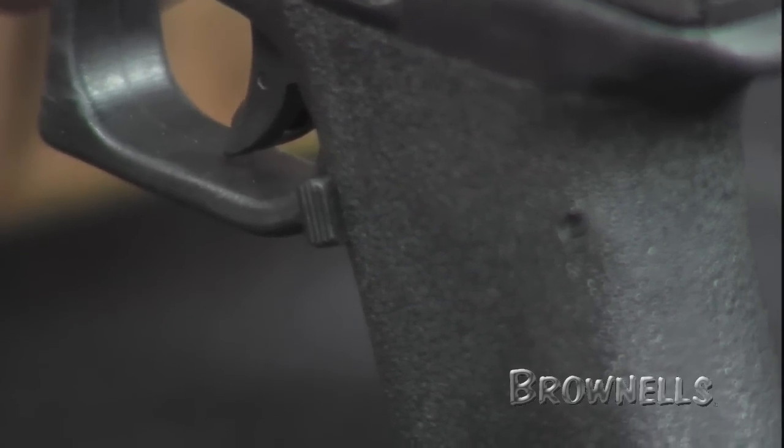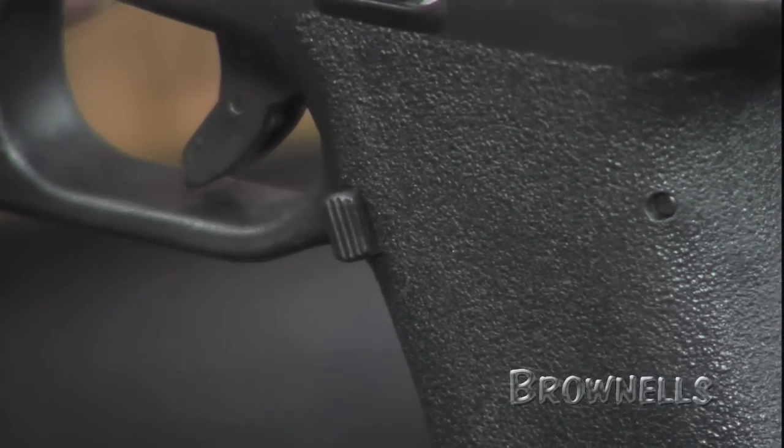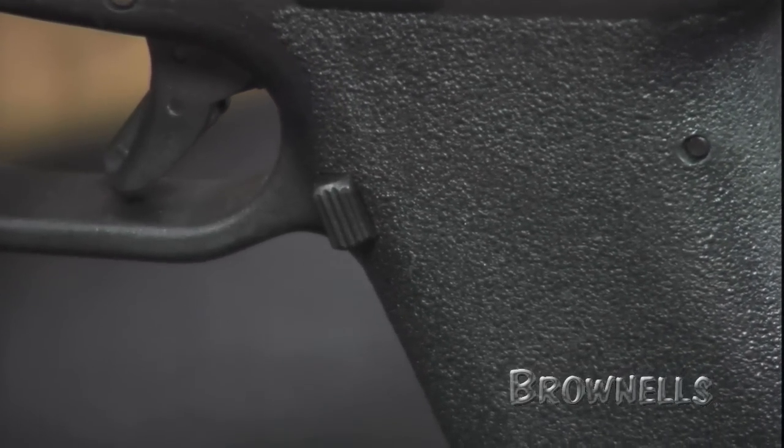The extended mag release is easy to find and operate, allowing for fast, smooth mag changes that save you precious seconds.